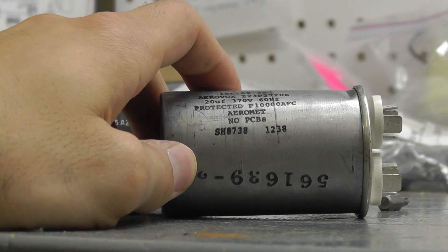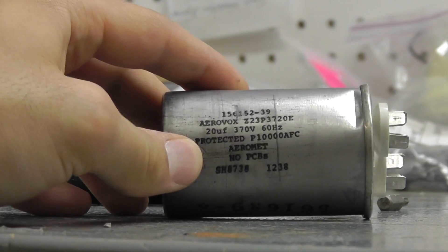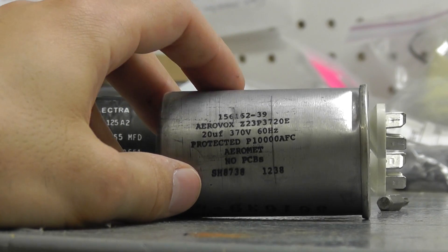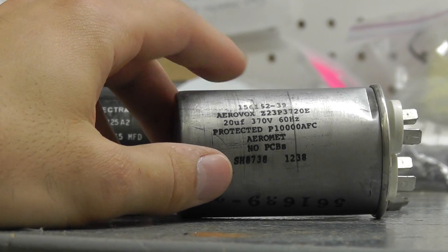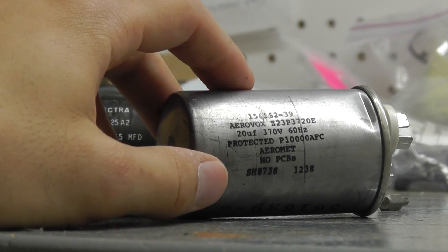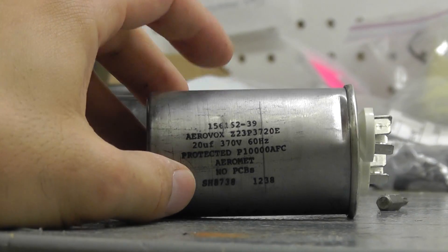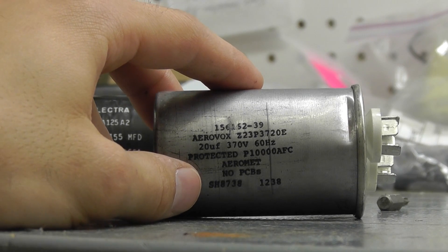On the Master Tool Repair website, under our run and motor capacitors specifications, we do have the dimensions of the capacitor listed under 'More Info,' so you'll want to confirm that. If you can't locate your capacitor for whatever reason, you can always contact the motor manufacturer — whether it be Marathon, GE, or Baldor — and have them identify it for you. Thank you for watching. If you have any questions, feel free to call a sales rep who can assist you further, and visit MasterToolRepair.com for more information. Thanks again.